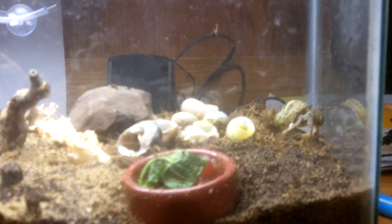Hey guys, HermitGuy101 here. Sorry I haven't made a video in a while, but this is the new hermit crab tank layout. I moved it from there to here. It's pretty neat — I like this new layout that I did.